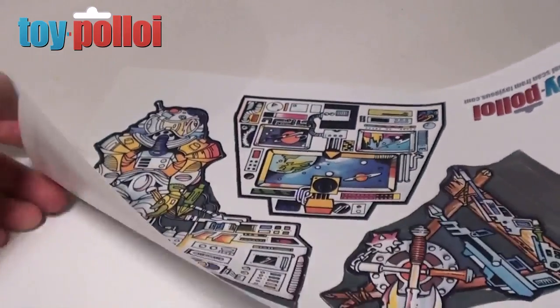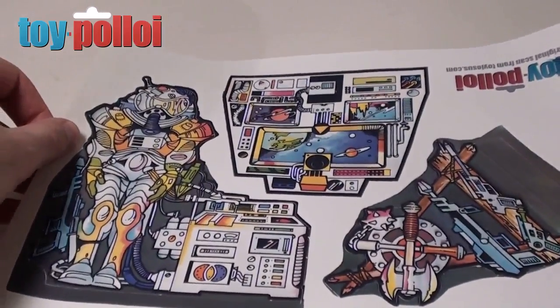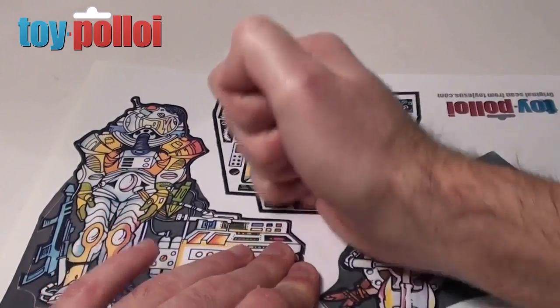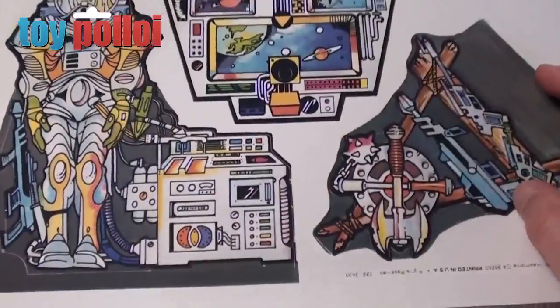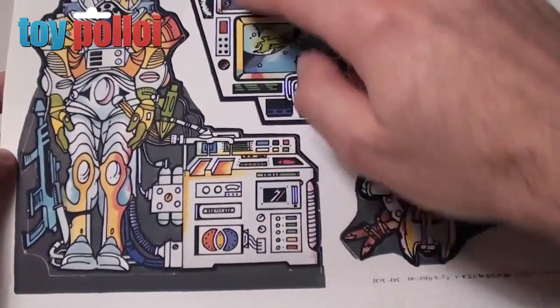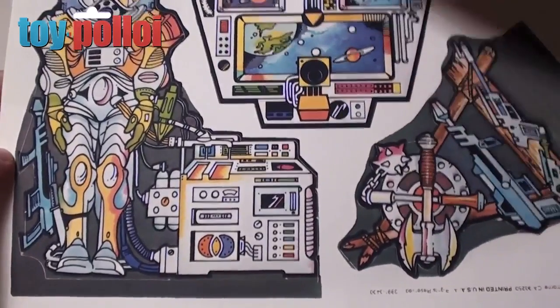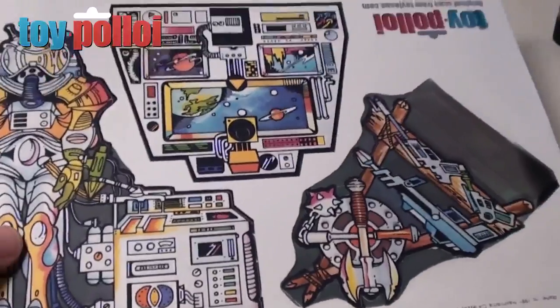That's enough glue, so now we can stick that onto the card. Make sure it fits to all the edges and is glued down good and firmly before we cut it out. Now that's all glued down, it's just a case of cutting out and following the cut lines that were on the original scan. We should have some nice versions of these cardboard inserts.